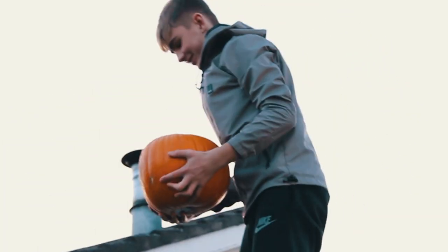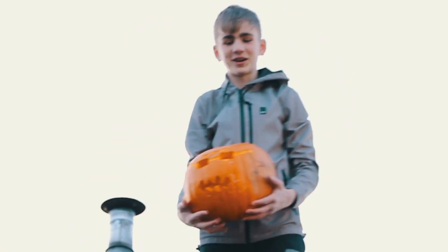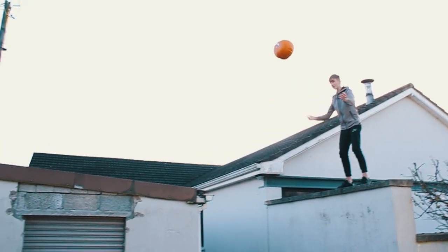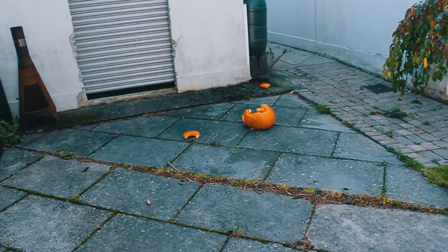Give us one more look at it. Go on. I don't want to fall. Move out of the way. Throw it up really high!